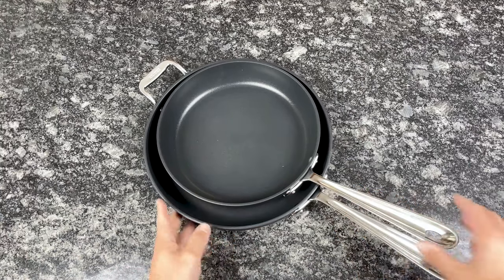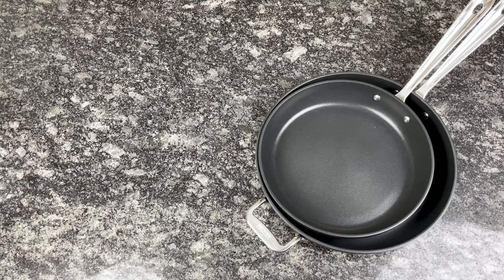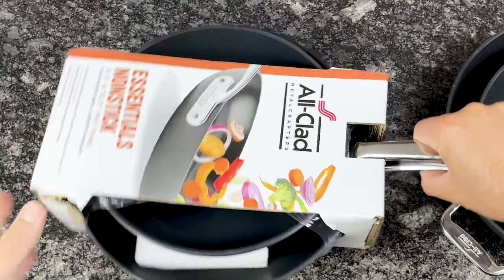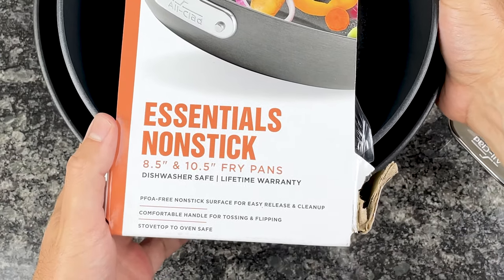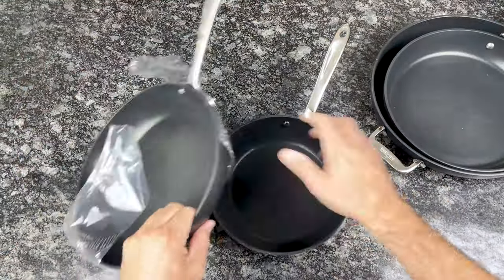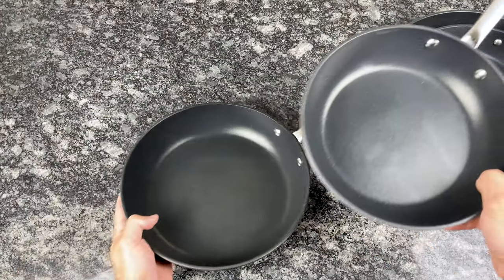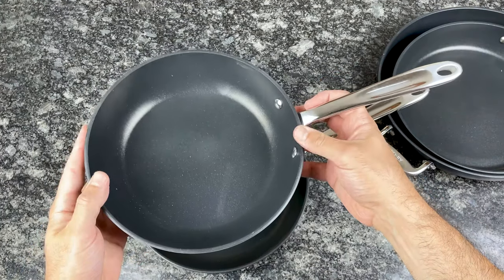Now I'm going to open up the Essentials collection, because it's very similar to HA1 and I'll explain their subtle differences. The Essentials collection came in a bigger box but didn't have its own individual box, so let's take it out of its cardboard packaging. We have an 8.5-inch and a 10.5-inch fry pan. Same exact construction, just a smaller diameter.